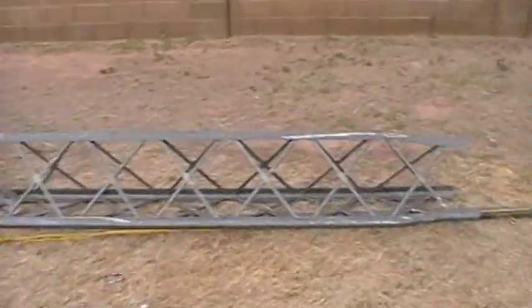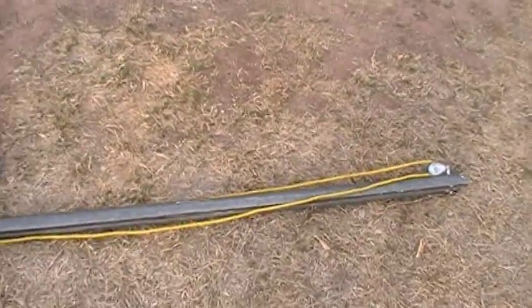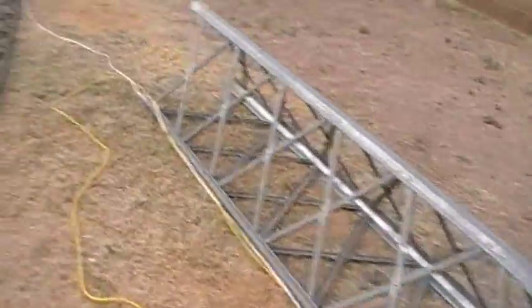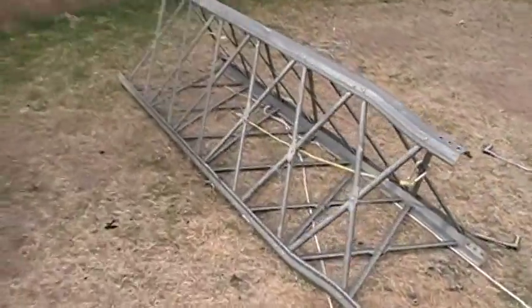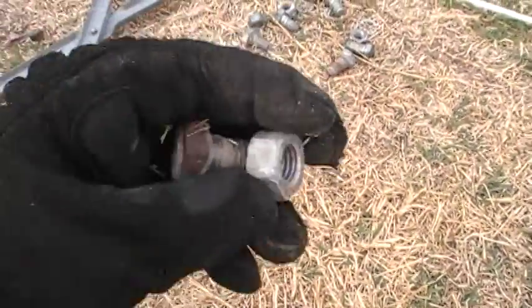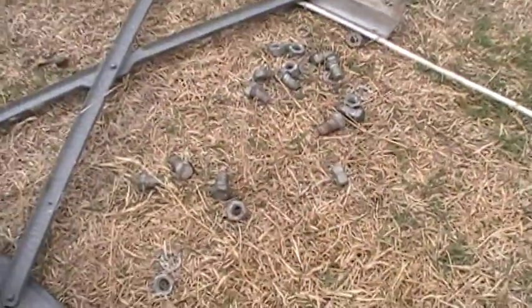So here we go. Here's the gin pole that we were using to take off the antennas in the top section. And then we have our number 5, 4, 3, 2, and 1 — all secured with these really nice bolts. And luckily none of them were rusted on the thread, so we didn't really have any issues taking it down.